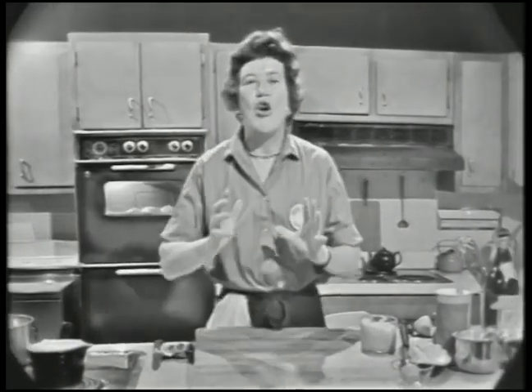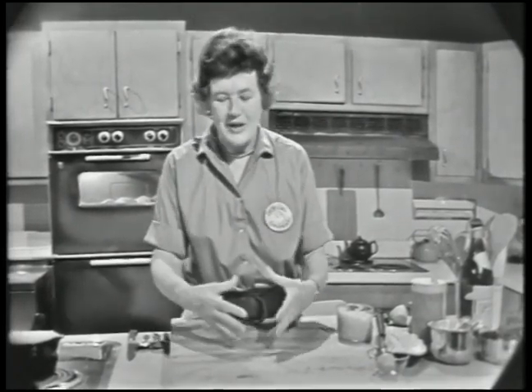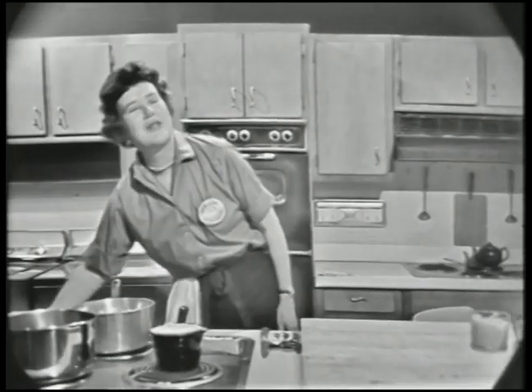Now a souffle is simply and only a very thick sauce into which stiffly beaten egg whites are delicately folded. You can either turn it into a souffle dish like this, or you can spread it out on a platter, and when you bake it in the oven, it automatically puffs. This one is going to be a fish souffle, and it has a surprise underneath — fish that's poached in white wine spread on the platter, and then the souffle mixture is spread on top of it.